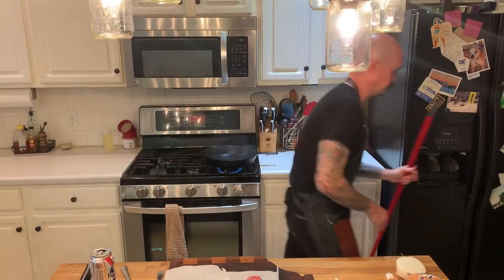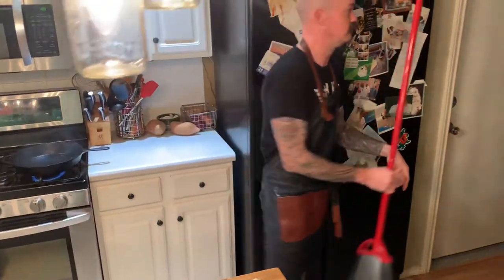Smoke alarm already — and we haven't even put the beef in the pan. This is where the broom comes in. Silence the alarm in the kitchen. We're back in business.